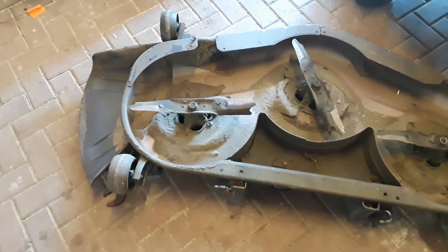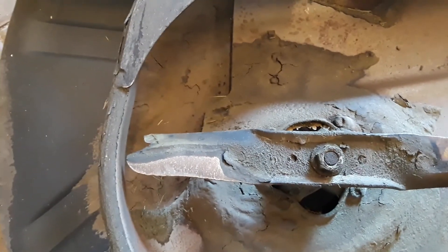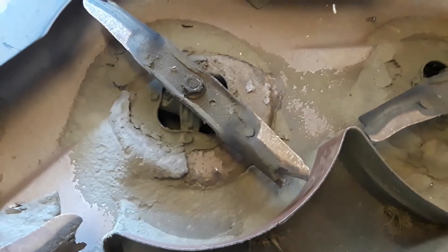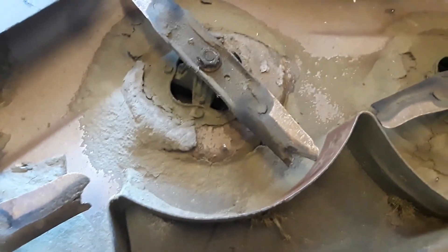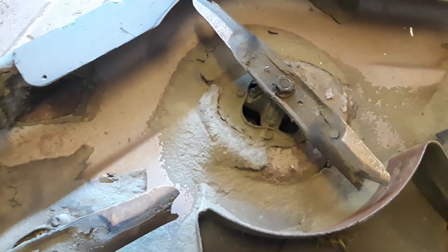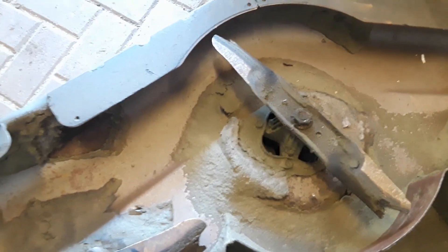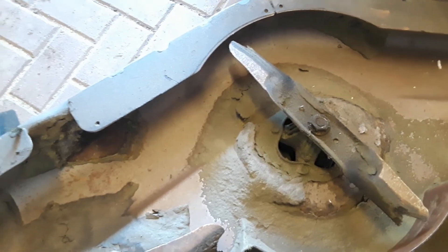I pulled the deck off the mower and after a closer inspection I'm not sure these blades are worth saving. I bought the mower shortly after buying the property and I was unfamiliar with the terrain. I ran over a lot of stuff I wasn't supposed to run over — or more accurately, stuff that wasn't supposed to be there. I ended up beating these blades up pretty good, so I think the better way to go is just to replace them.